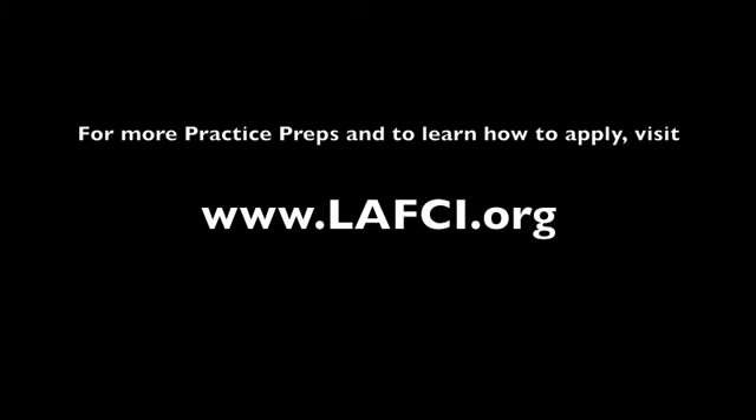For more practice preps and to learn how to apply, visit www.lafci.org.